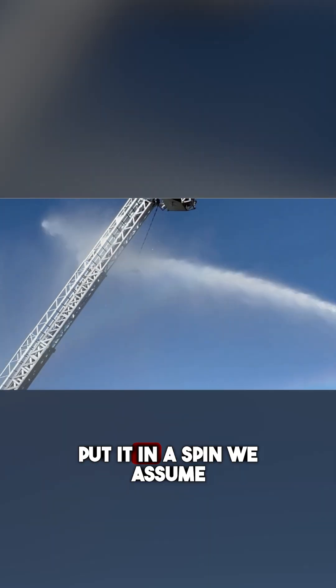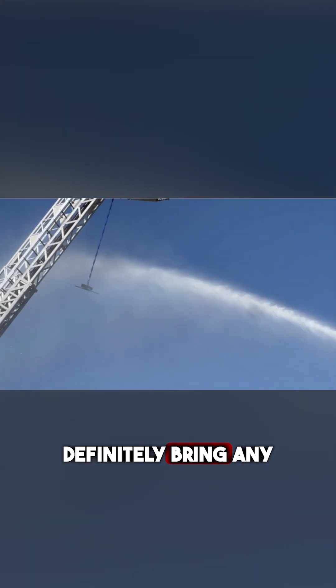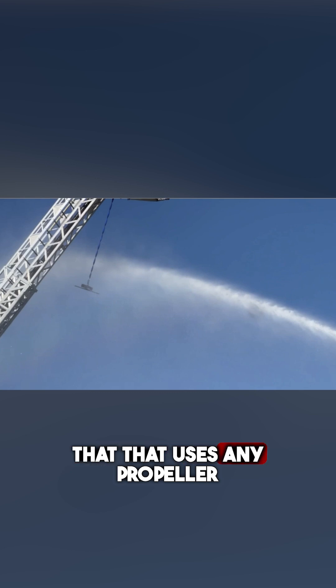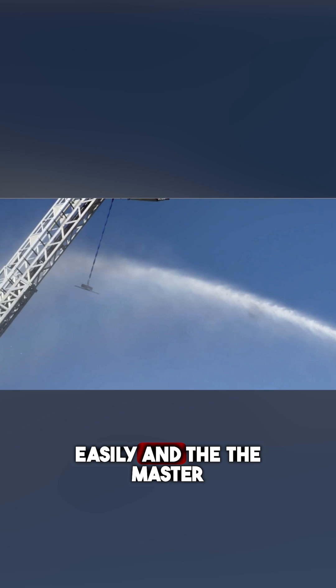As you can see, the master stream hit it pretty easily and put it in a spin. We assume that would definitely bring any drone out of the air that uses any propeller-type technology fairly easily. And the master stream operator was able to acquire the target, fire up the engine, and hit it relatively quickly.